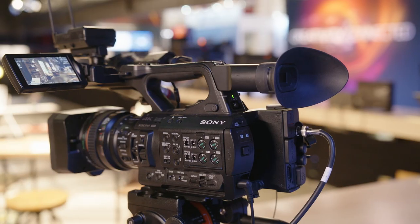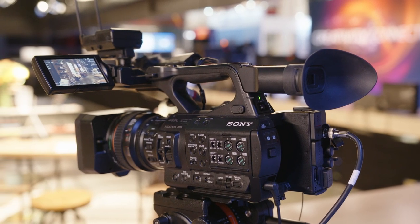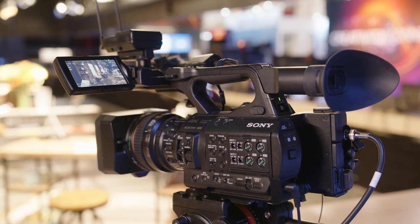Welcome to the camera set where today I'm going to start with our PXW Z280 flagship handheld 4K camcorder. This has been around for a few years but continues to be the de facto handheld camcorder in the market for shooting 4K, HD, and high frame rate. It's got built-in networking connections, Wi-Fi built right into it. You can do remote control of the camera, automatic file transfers out of the camera, RTMP streaming, as well as our own QoS low latency H.264 and H.265 stream.